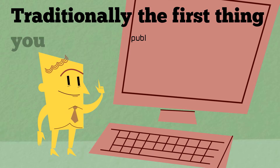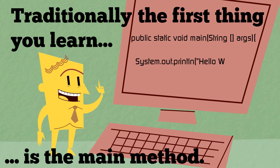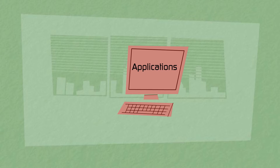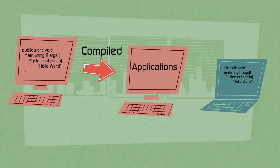When you learn Java, one of the first things you traditionally learn is how to create a main method. And that makes sense, right? After all, you're learning how to write applications. Applications need to be compiled, and a compiled Java application needs a main method to run.